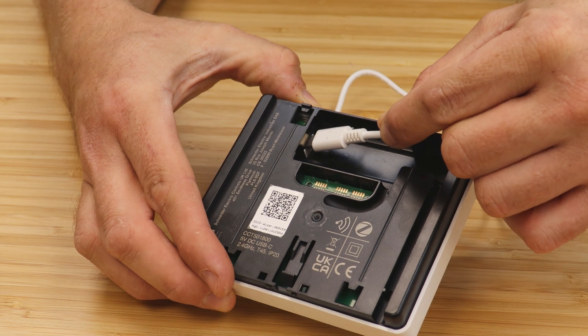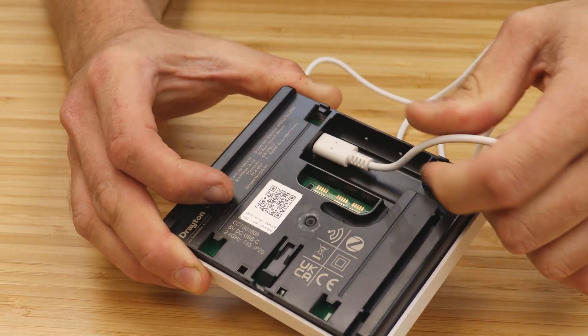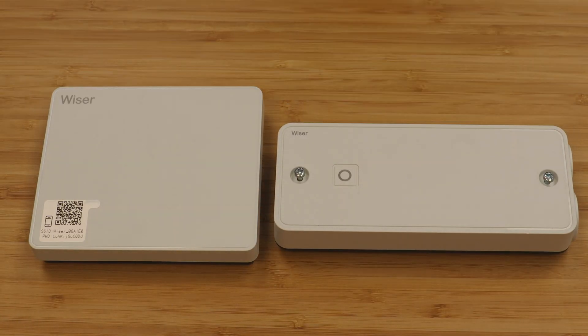Finally, there is the Wiser second generation hub that does not need to be wired in — it simply powers by USB-C and is the choice for smart home applications, but can also be used to control electrical heating loads using Wiser electrical heat switches.